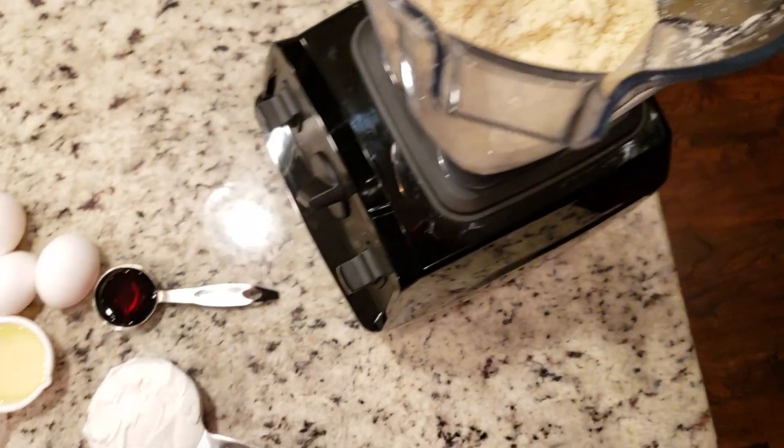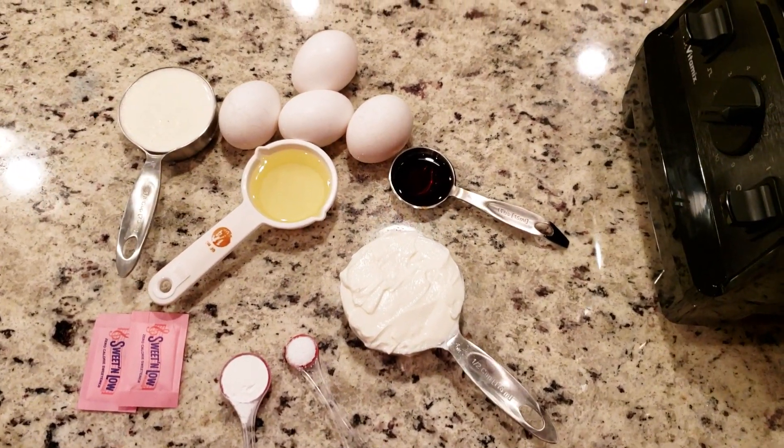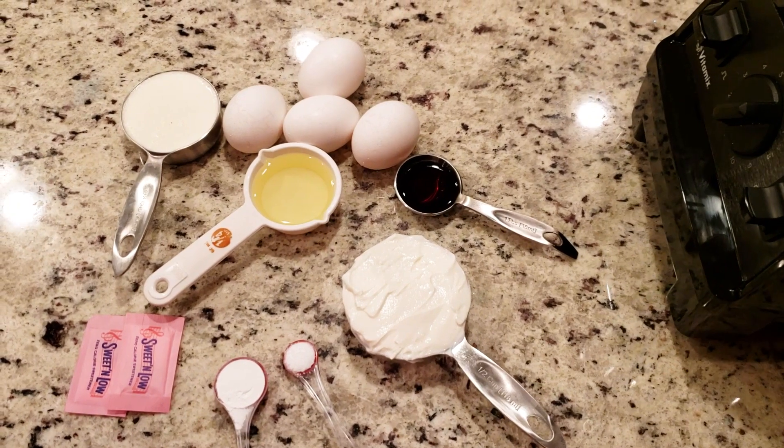Now we have one and a quarter cup of almond flour, a quarter cup of coconut flour, one teaspoon of baking powder, one teaspoon of kosher salt, two packs of Sweet and Low.